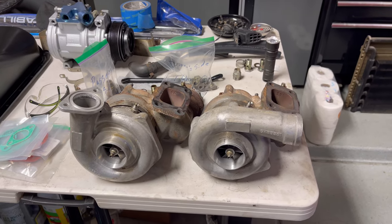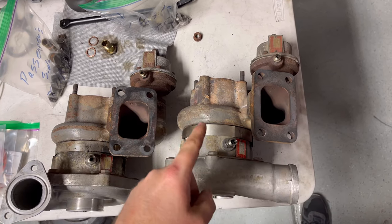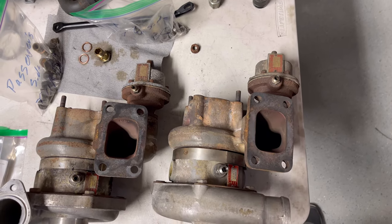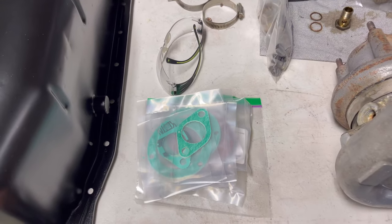Because of the tight packaging in this car, they had to do some little differences here and there just to fit the parts in. As I found out, getting those parts out of the car is even more challenging. Other than that, you can see that the back housings are identical — they utilize the same blow-off valves. It's just the front housings that are the main difference.